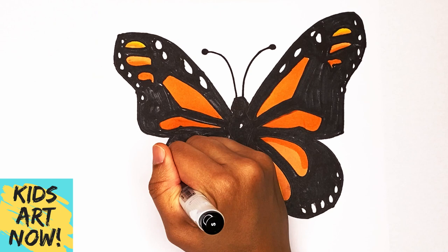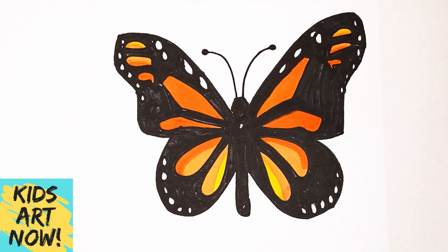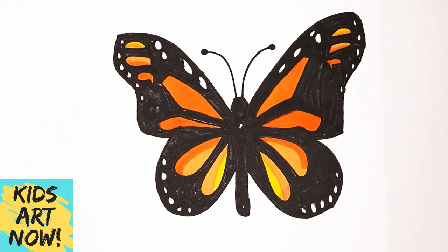Here's our monarch butterfly! I decided to create little white circles on each side just to give it some more detail, but it's up to you. I hope you enjoyed drawing with me. If you did, give this video a thumbs up and please subscribe for brand new drawings. I will see you next time, bye!